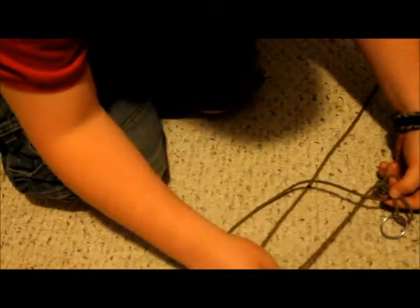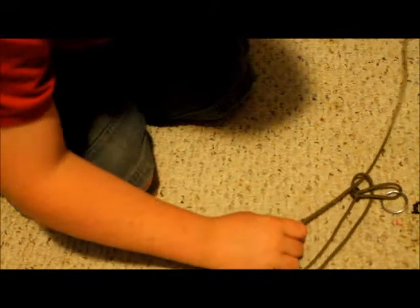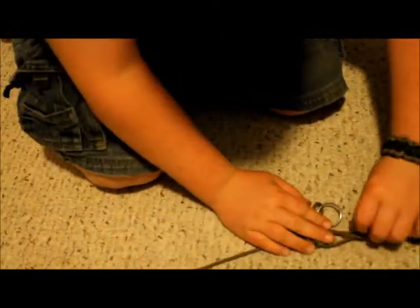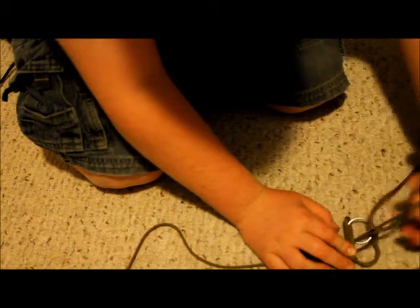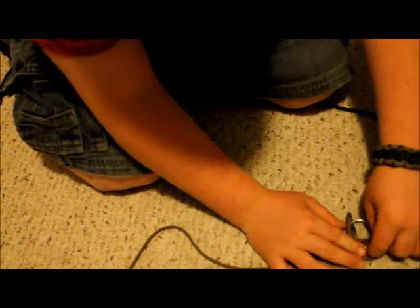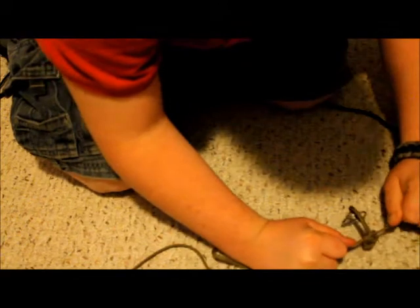And then this one. You got to get this cord and go under that cord that you just put under. Make sure that's all straight. When you go under it, you go through that, just like that. And then pull both of those ends, just like that.